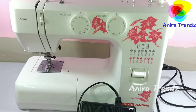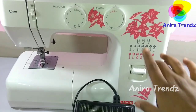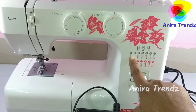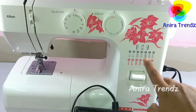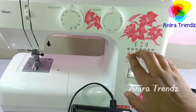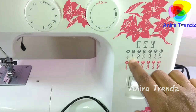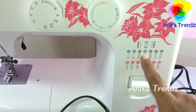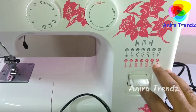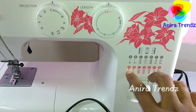Moving to the technical part of this machine, it has 21 stitches as mentioned in the pamphlet. The stitches are labeled A to G, shown in gray and red, and it's very easy to select them using the selector. Stitches A and B are the most common ones used for seaming, and B is used for pico stitching.